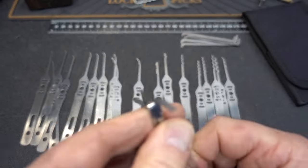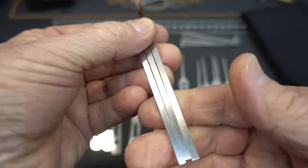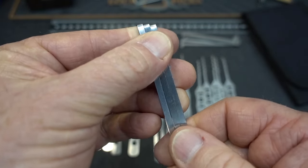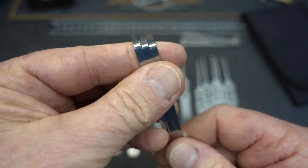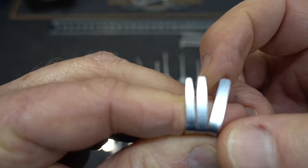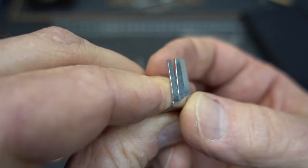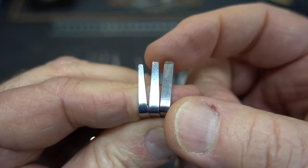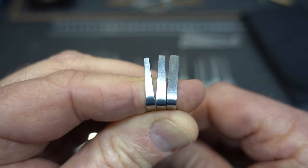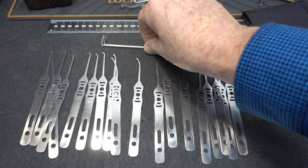Now let's talk about the tensioners because there's some unusual stuff here too. The three tensioners come in the same width and they're all straight shaft with no twist in them. You can put a twist very easily with a pair of pliers, but he's giving you the option of whether you want that or not. When you look at the top of them, they're not the same width — we have the wide one, a medium, and then a thin. They're all tapered very nicely, very smooth, no sharp edges.